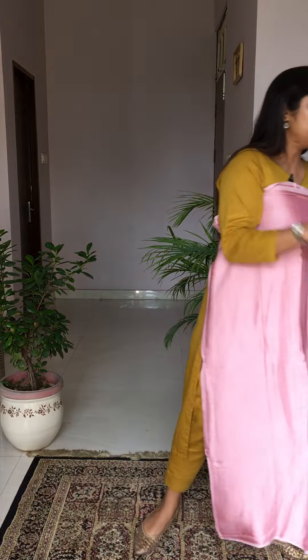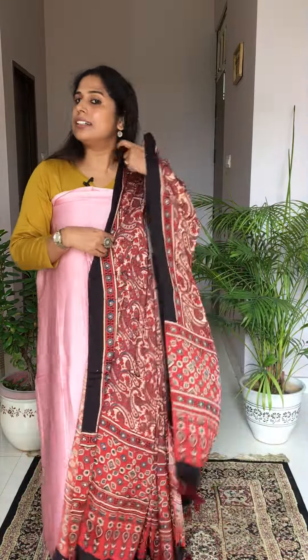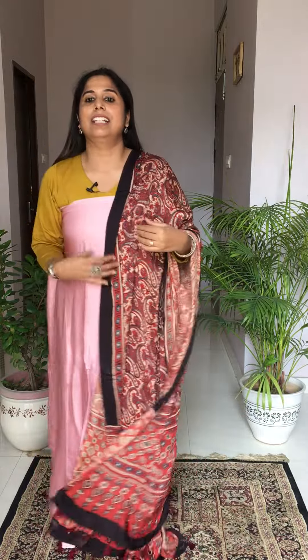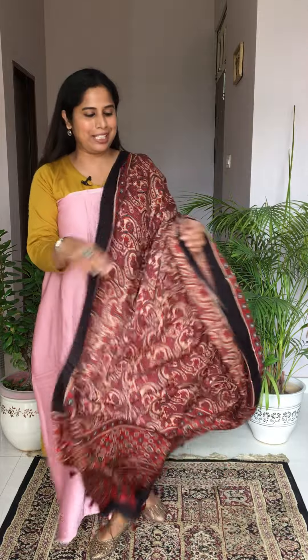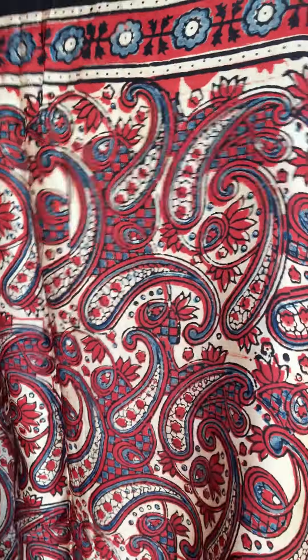Moving to another dupatta — this is a slightly larger paisley motif. The pink fabric and this paisley dupatta — the color combination is very soft and very soothing to the eye. This is how the entire dupatta looks.